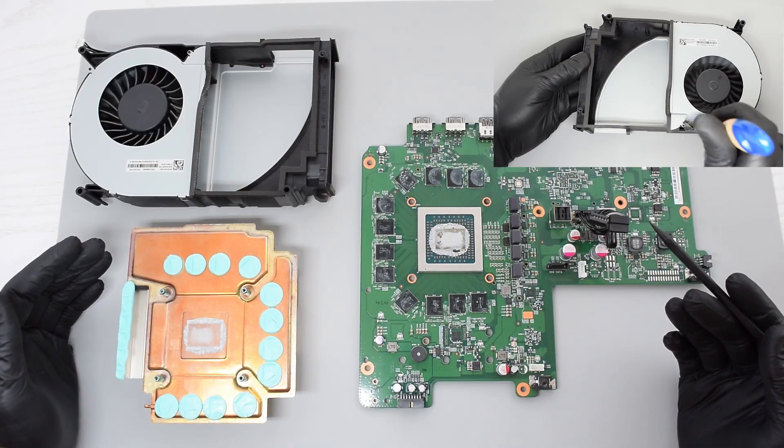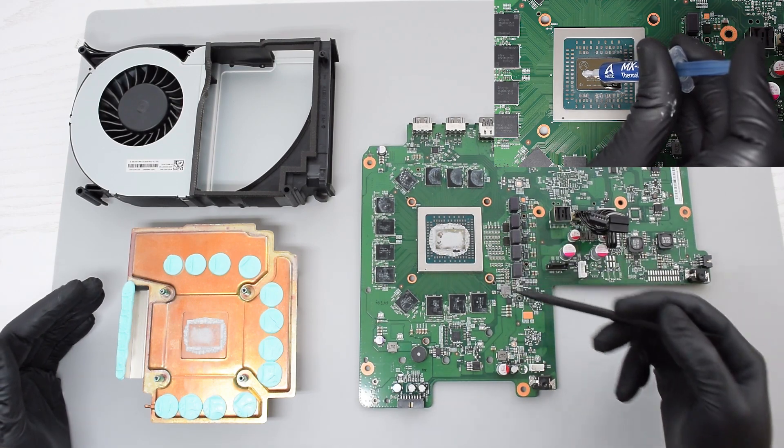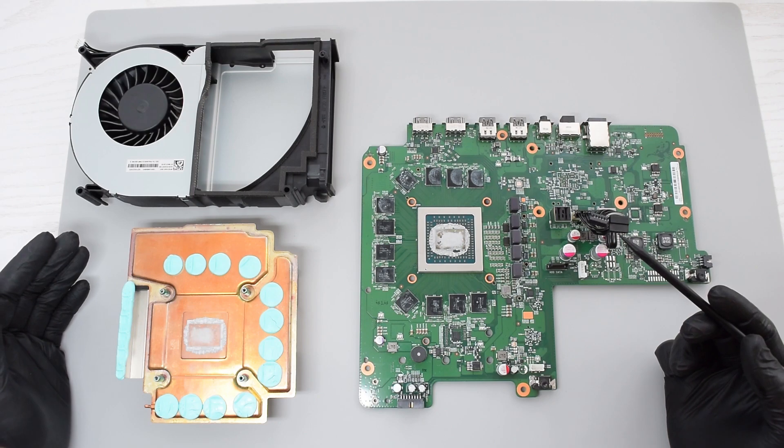I also have a video on how to properly clean the cooling system and how to replace the thermal paste and these thermal pads. The link will be displayed at the end of this video.